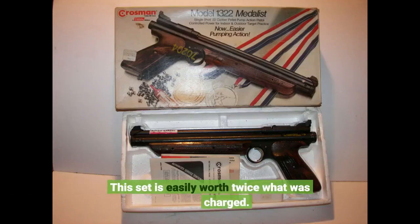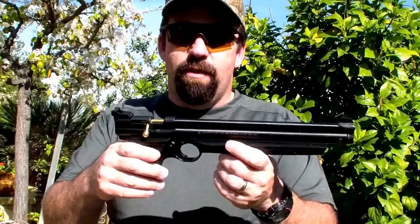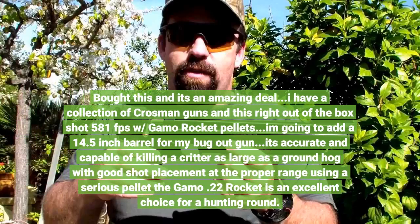This set is easily worth twice what was charged. I bought this and it's an amazing deal. I have a collection of Crosman guns — this right out of the box shot 581 FPS with Gamo Rocket pellets. I'm going to add a 14.5 inch barrel for my bug-out gun. It's accurate and capable of killing a critter as large as a groundhog with good shot placement.